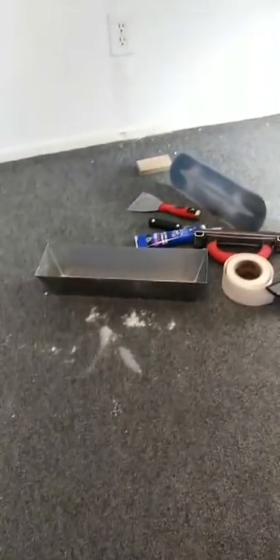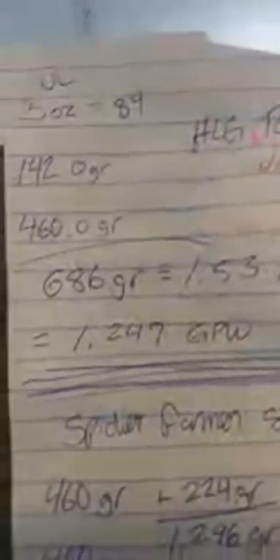On the Northern Lights plant running under the HLG R Spec v2, the total yield was six hundred and eighty-six grams, which equals one point five three pounds.